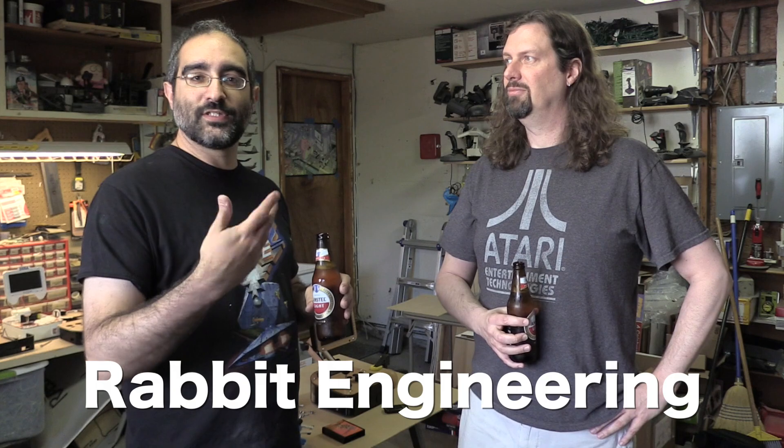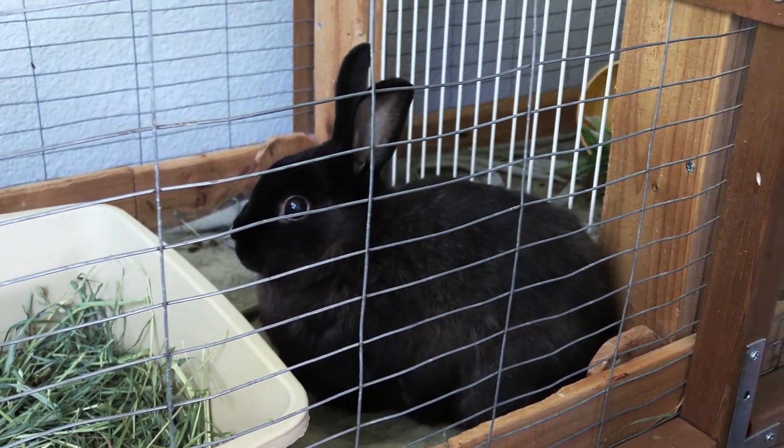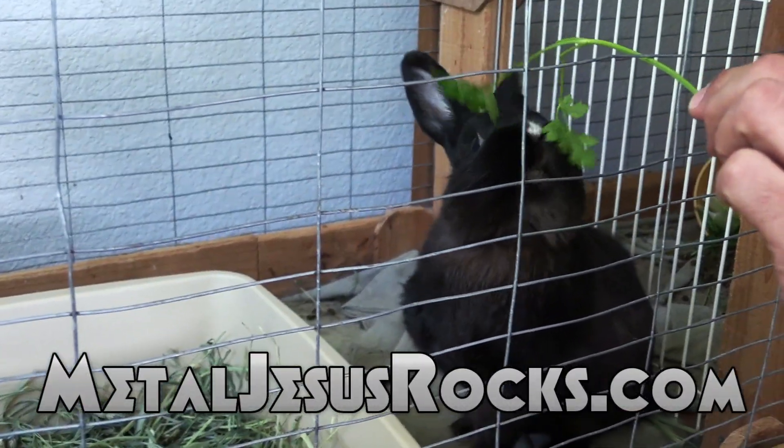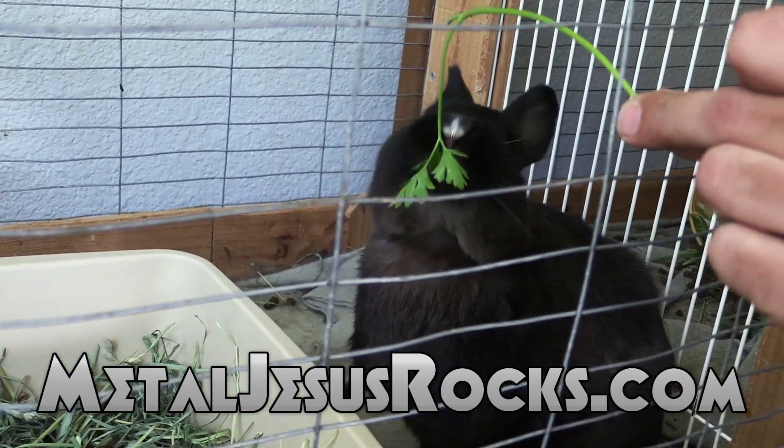If you want to keep up with what's going on, like us on Facebook — Rabbit Engineering is the name of the group. We'll post updates about how the design is going. He's definitely really active on there, so like his page and keep up on everything he's working on. Look at that cute little bunny — that's why they call it Rabbit Engineering!